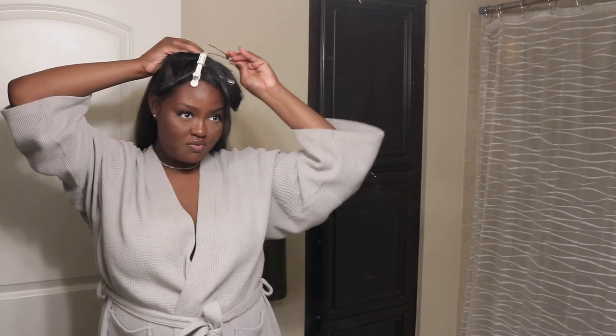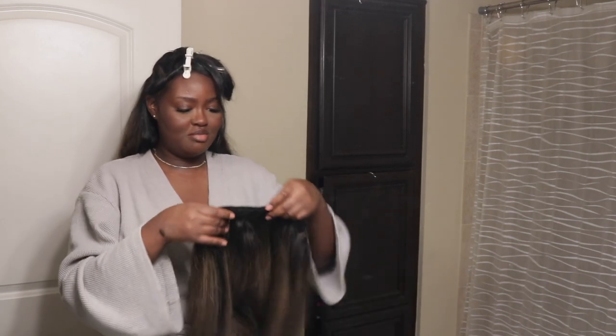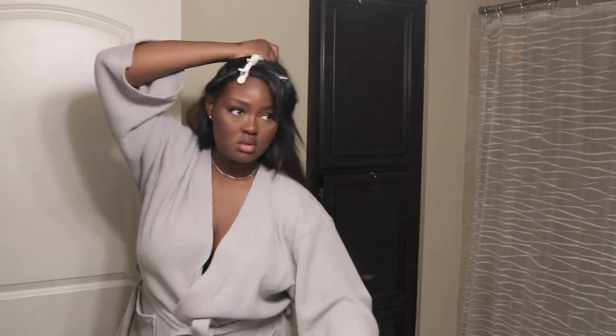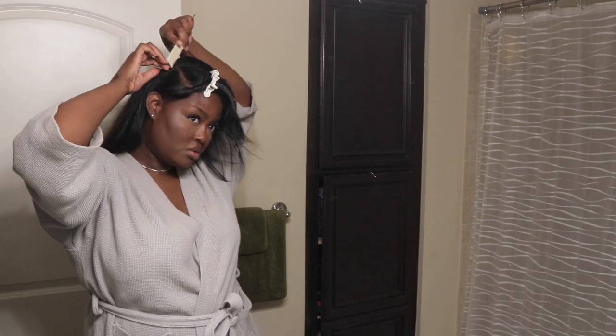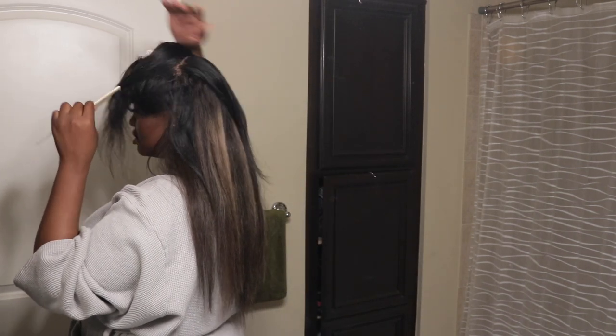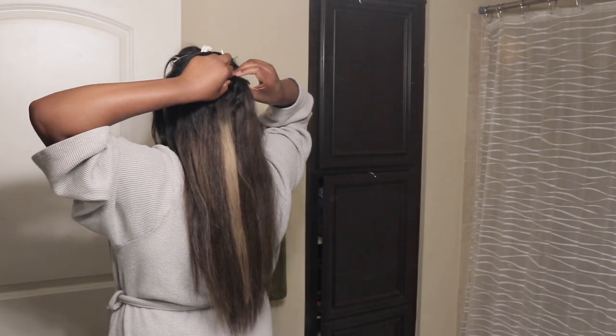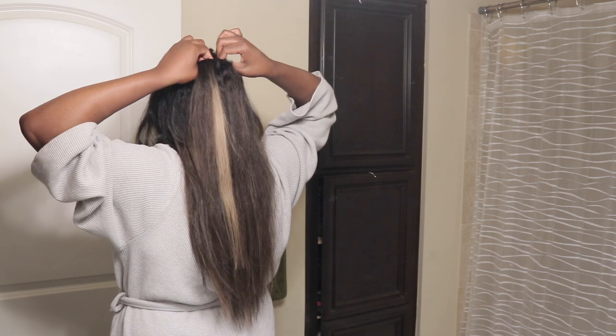I feel like I should put one more clip-in weft on this section right here. I'm going to make another two-clip-in weft out of the four-clip-in weft. Actually, I used my four-clip-in weft already, so I'm taking one of my five-clip-in wefts and making a two-clip-in weft really quickly. Brushing my hair, going to part. Looks clean enough to me. My sides are coming out now. Taking this other two-clip-in weft that I just made and putting it right here. There we go.